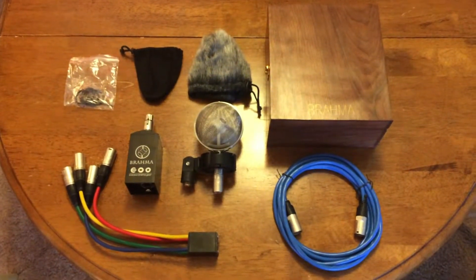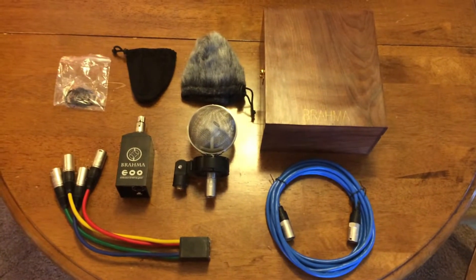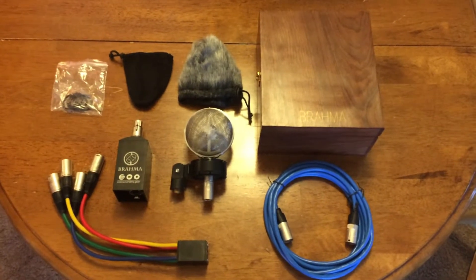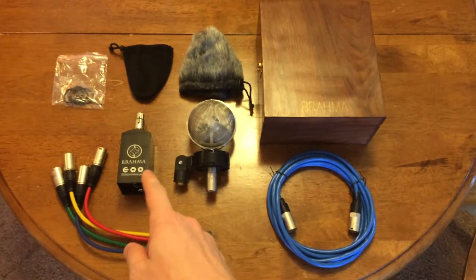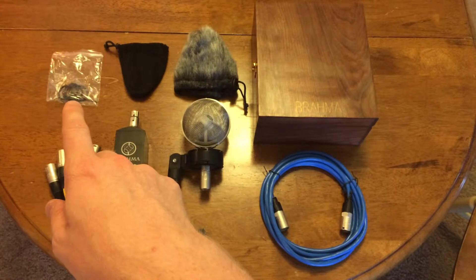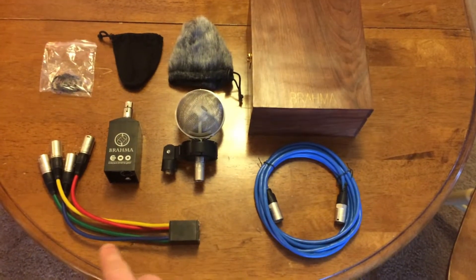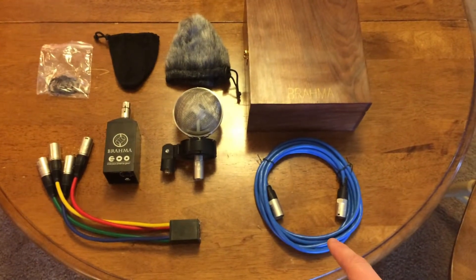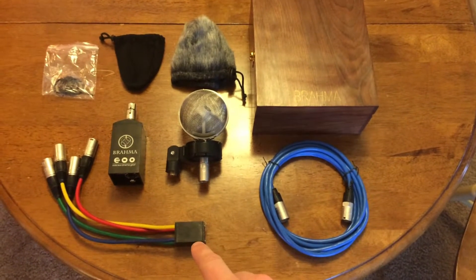Here's what you receive in the Brahma microphone shipment: the microphone itself with shock mount, two windscreens — I thought the small black one was a pouch for the larger one, but according to the document sent online, it's an additional windscreen. The power cable and power adapter, four rubber bands and an Allen wrench, the breakout cable, and a shielded Cat6e cable that is three meters long. This connects to the bottom of the power adapter, and the other end connects to the breakout cable.